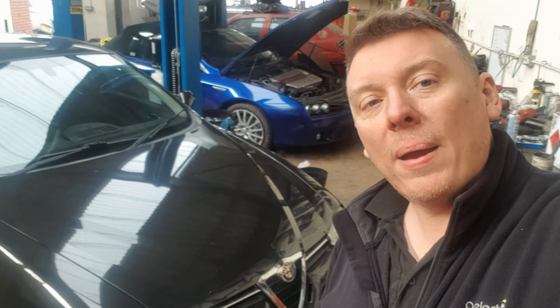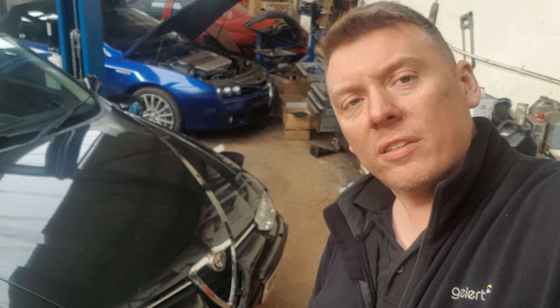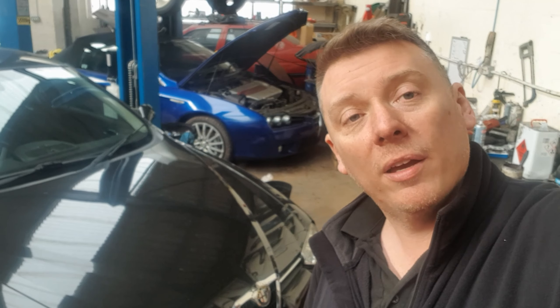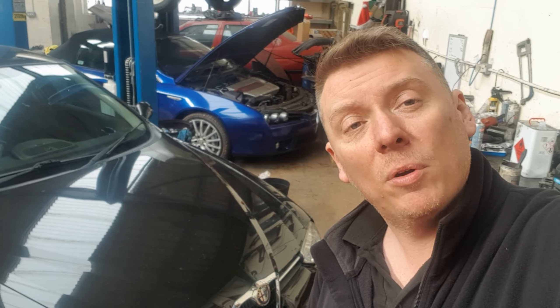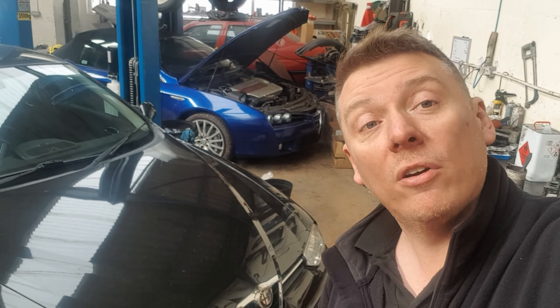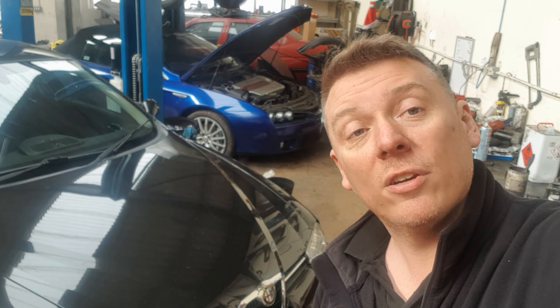Hi, Neely from Tell Your Autos here, back with the 156 V6 accident repair project - that was a mouthful. In this episode I'm going to be changing the front subframe, putting a new wishbone on, and we're also going to be changing the front exhaust pipes because they are not going to survive the change. So let's crack on and get these changed.